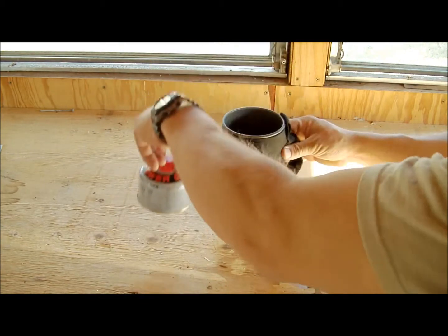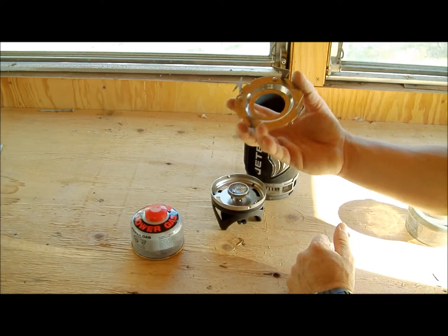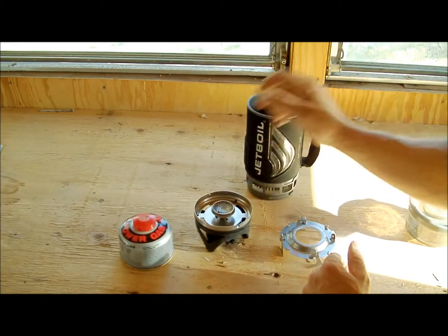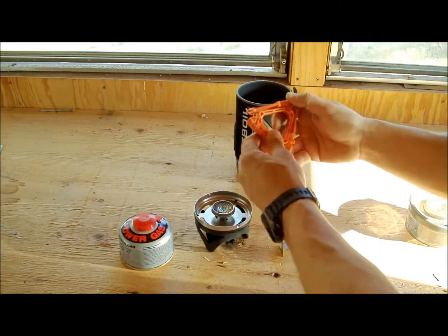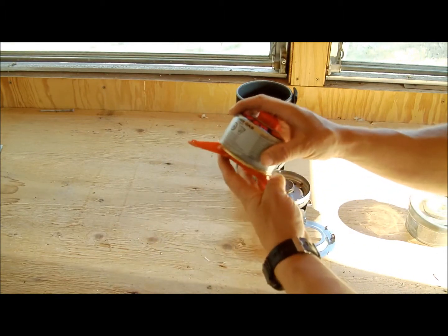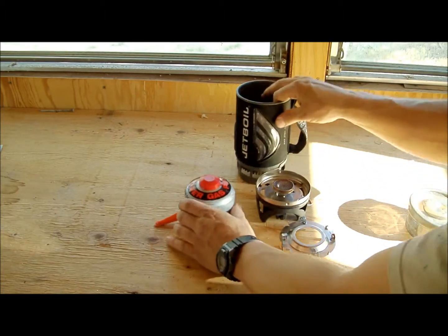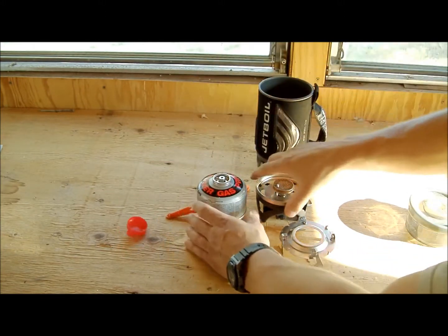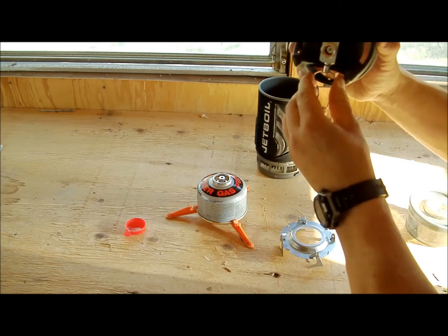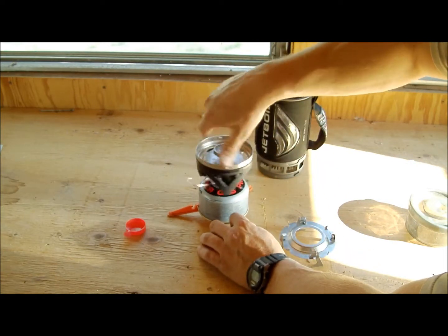Inside is all the stuff you need to make this work. This is where you set your cup, you've got your heating element, your gas canister, and what I also like — it comes with a tripod for your gas element. I always worry about tipping stuff over when dealing with butane. This is a butane stove. Your on/off switch flips right out and screws down your heating element.